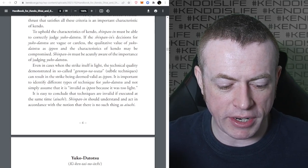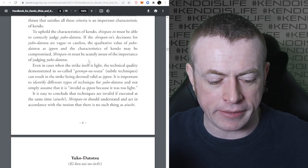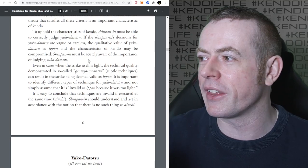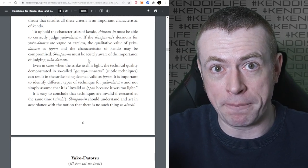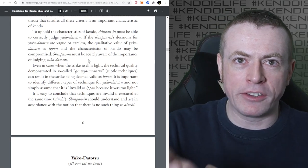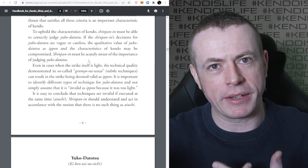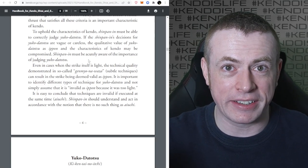Even in cases where the strike itself is light, the technical quality demonstrated in so-called Genmyo Nawaza - subtle techniques - can result in the strike being deemed valid as Ippon. It's important to identify different types of techniques and not simply assume it's invalid because it was too light. That doesn't mean you should just give away light strikes - you shouldn't. But if it's a Genmyo Nawaza, a really difficult technique done exceptionally well, but the strike's a little bit light because of the technical aspect, that can still be given as a valid point.